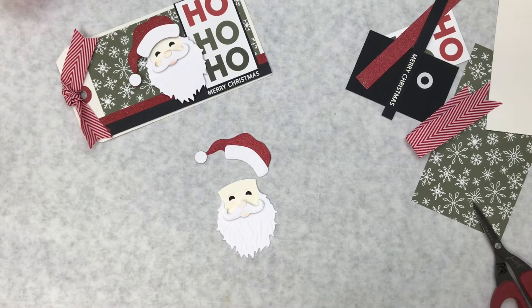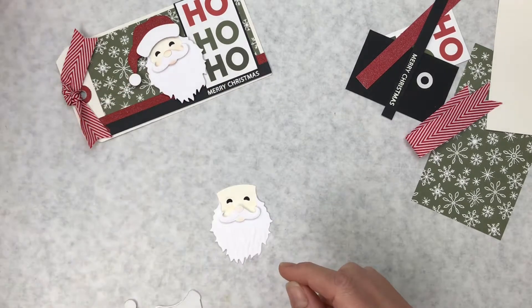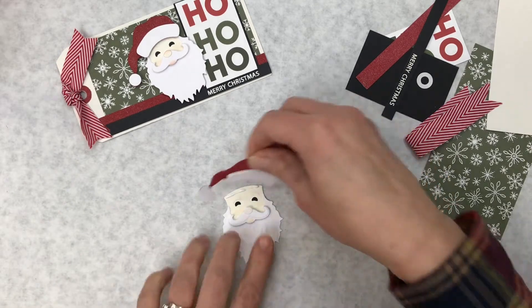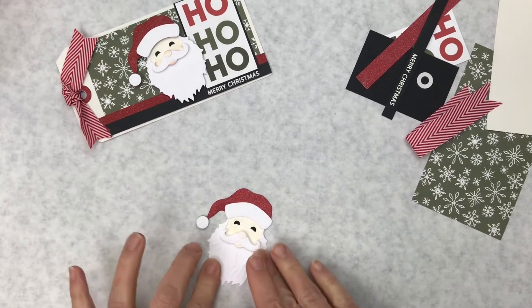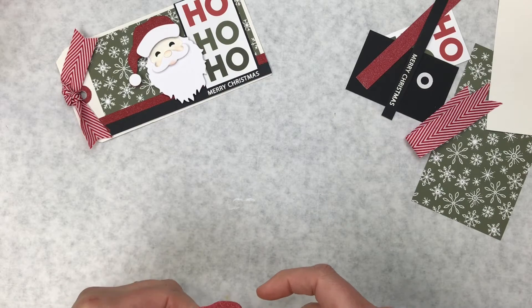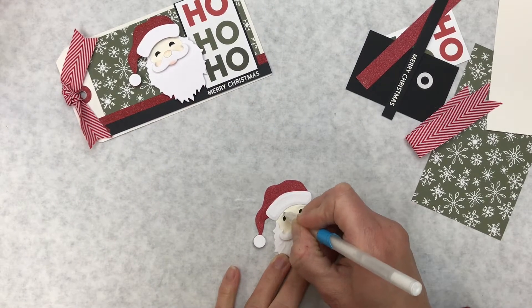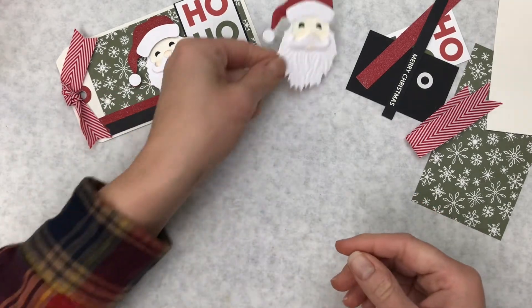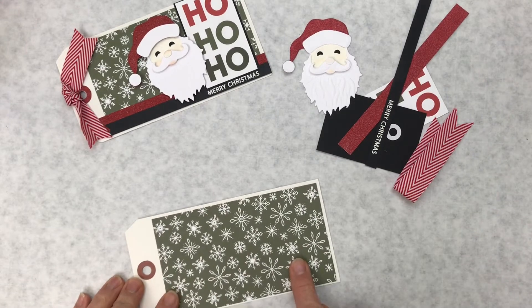That white piece gets glued right onto the red glitter hat. Glitter paper doesn't take adhesive well, so we're doing it now so it has time to sit and dry and won't slide around. I cut the ball and glued that on as well. The final touch is adding his hat on top — I'll just glue it straight on. His eyebrows are puffy but they're the same color as his face, so you could take a white gel pen and try to whiten them up a little. I'm going to set him aside to dry.